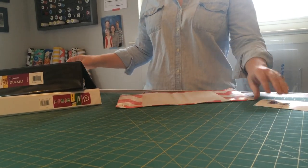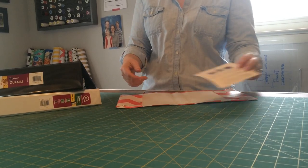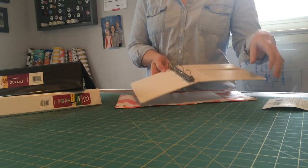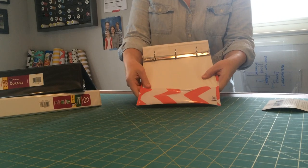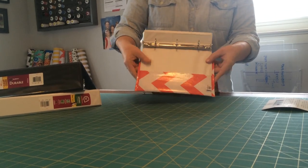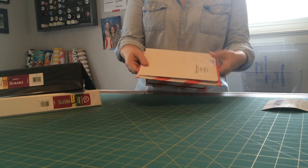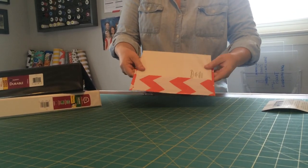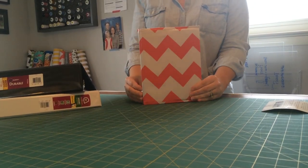So once you get the cover and you have the binder size you need — this little paper you get will also tell you what size binder you need if you don't know beforehand — you'll take your binder and just slide it in like this. It should fit pretty snug, or it won't look as good. It'll be bubbly. You'll do both sides, and then there you go.